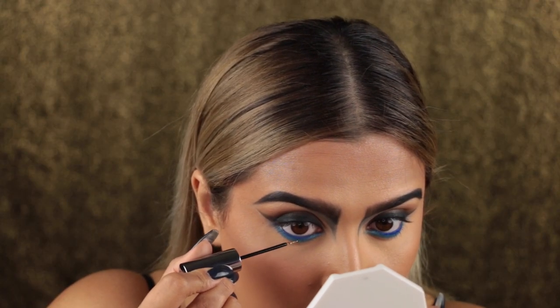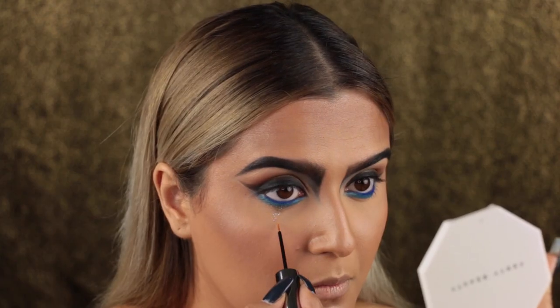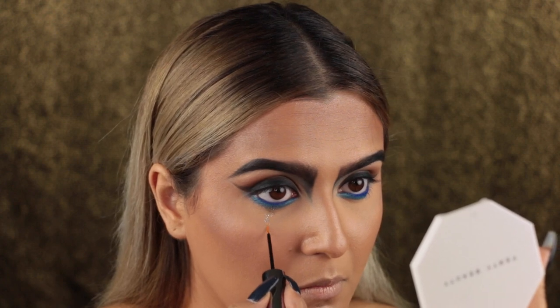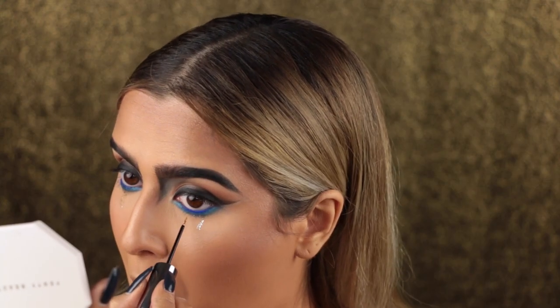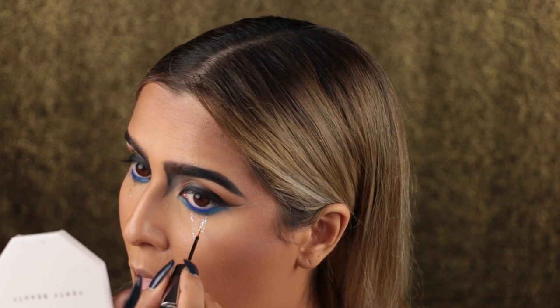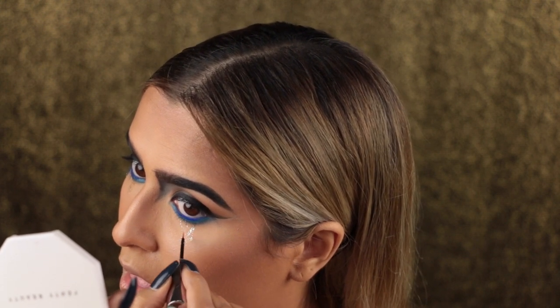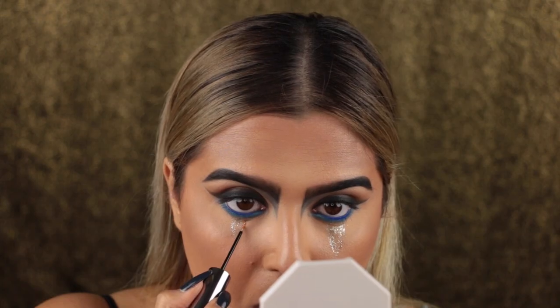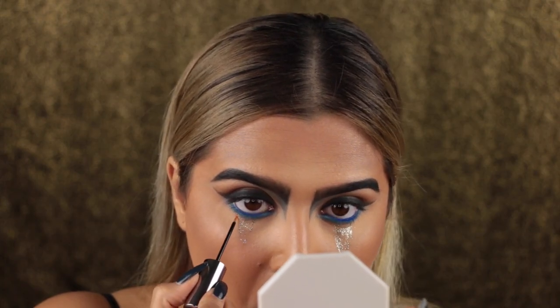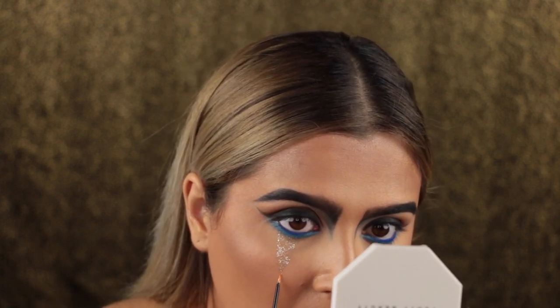Now I'm going in with the Urban Decay Heavy Metal Glitter Liner in Midnight Cowboy and creating geometric tiers — pretty much just an upside down triangle going down from my lower lash line onto the apples of my cheeks. I'm checking to make sure both eyes are even as always. If you feel like you get glitter out of the lines, you can wait until it dries and then take a spoolie or your nails to flick it away.